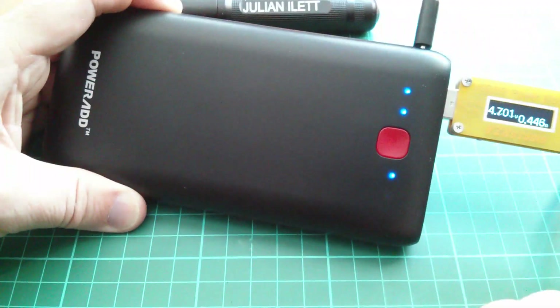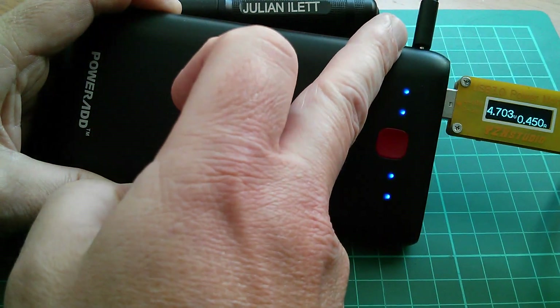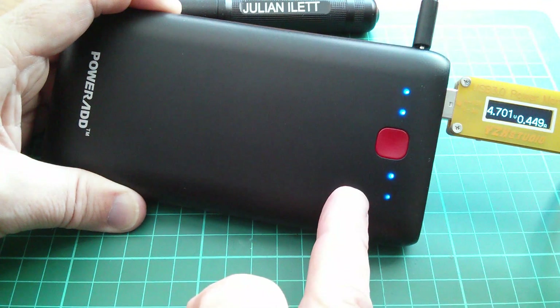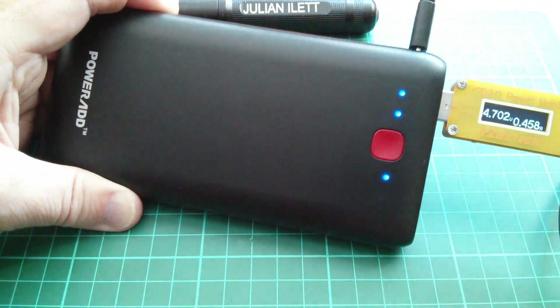The Pilot X7 has a pass-through mode — you can see that while it itself is being charged and the light is flashing, it's also supplying current to my device, which is actually the phone I'm using to record the video.